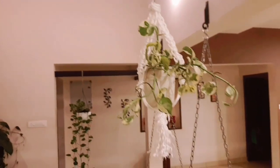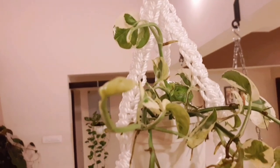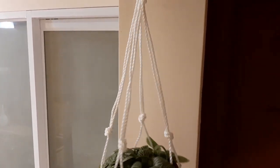This is the Macrame Plant Holder — we have two easy things to do. I will help you very much. Try all the steps and give feedback.